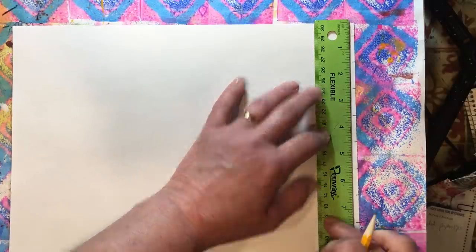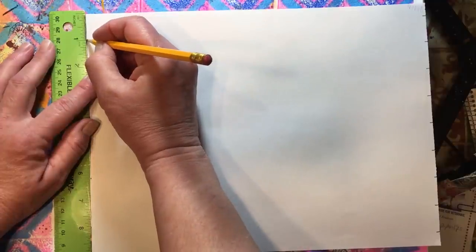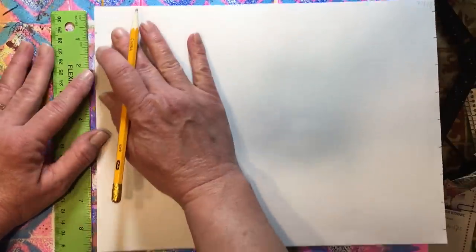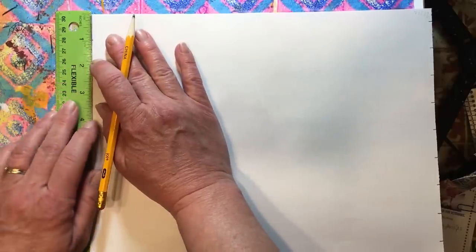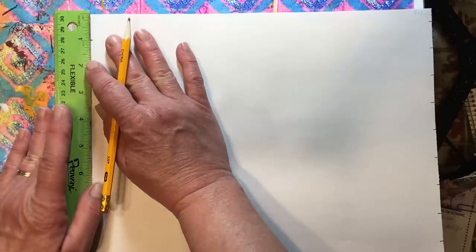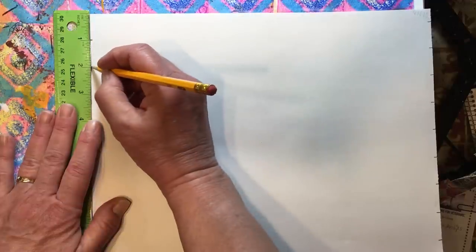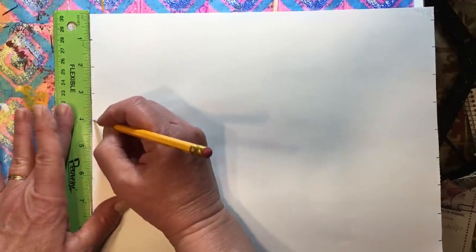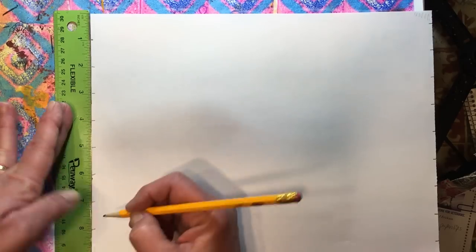Now you're going to come to the other end and mark your first mark at one inch. You want the mark right on the edge of your paper so you have a place to line up your ruler — just right on the edge. Then mark at one, two, three, four, five, six, seven, and eight.